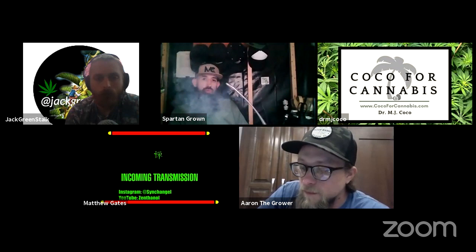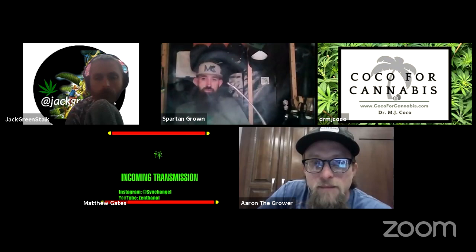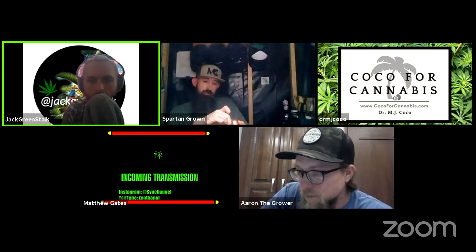I wanted to give Kyle Breeder a second to introduce himself — he got here a little bit late, but better late than never. Kyle, go ahead. Alright boys, I was a little tied up. Kyle Breeder — if anybody's looking for feminized seeds, please feel free to go to the letter P Breeding dot com, and all my social media is Predicated Breeding. I'm excited to hear what you guys have to talk about tonight. We talked a little bit about water — everybody went around the panel discussing their water sources.